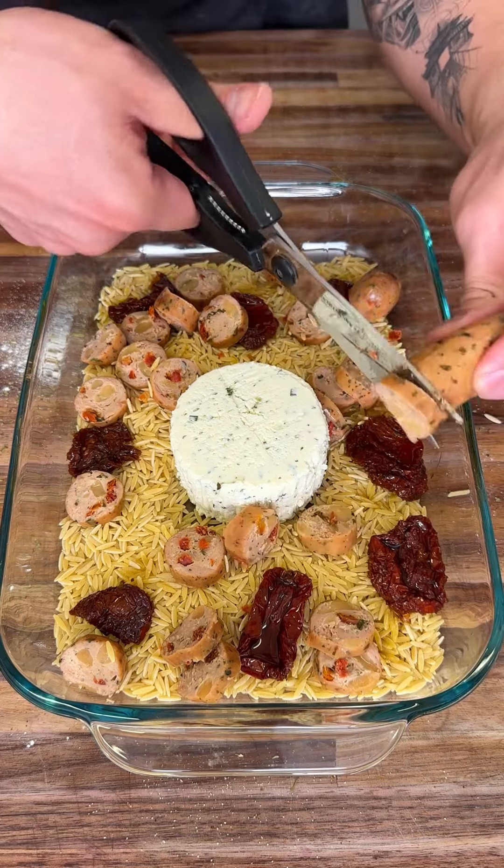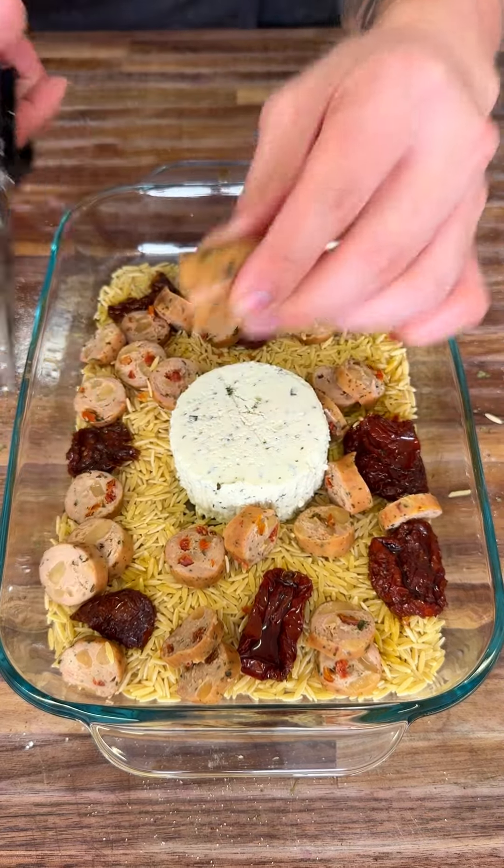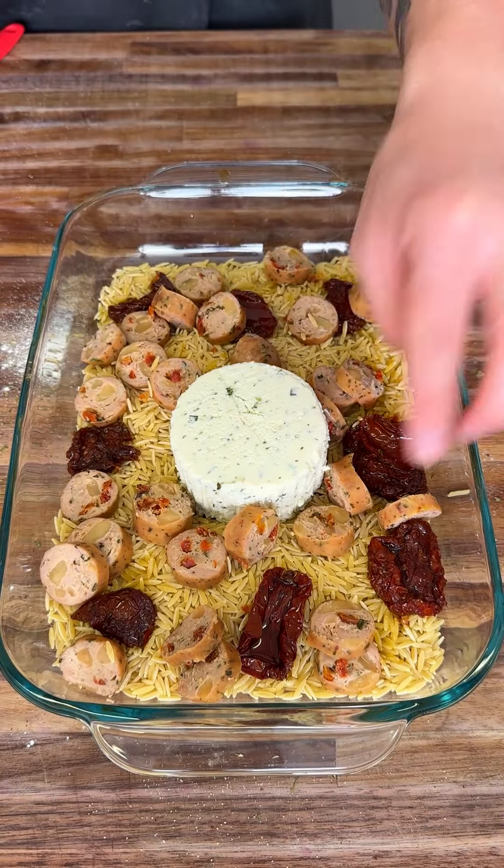This dish is so easy to make — it takes only one pan. That's why I recommend it to anyone who's a busy person who has no time to cook or no time to clean dishes, because you only need to clean one dish.